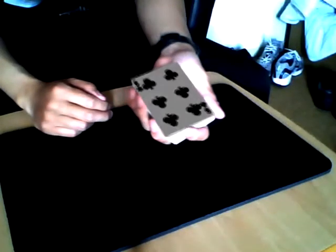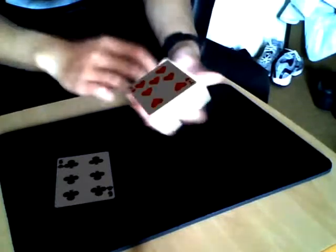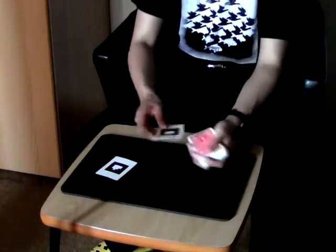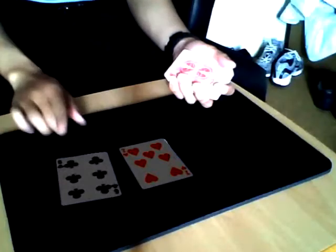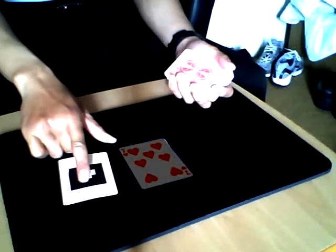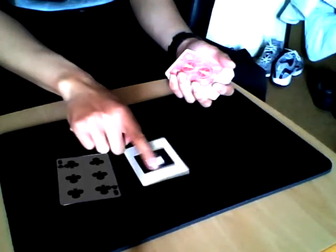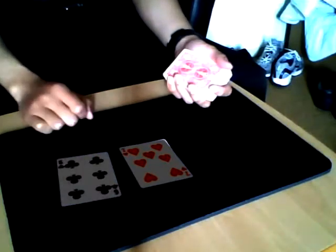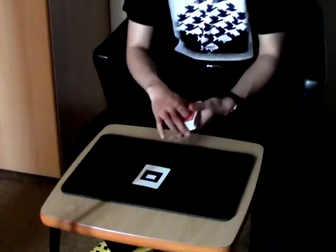This is a card - yes, this is the six of clubs, and this is still a card. This should be the seven of hearts. Now you can see the cards, because now the cards are just like a mask covering the markers. If I cover the marker with my hands, the marker is incomplete, so the card vanishes... appeared... vanished... appeared... gone. Yes, a very special deck.